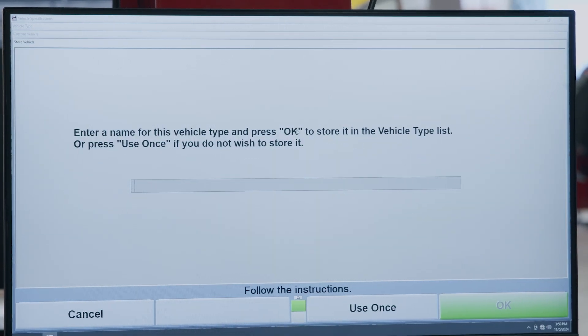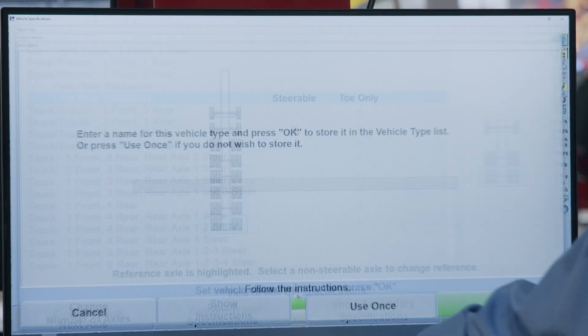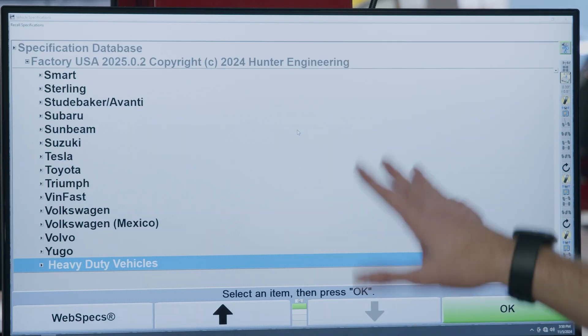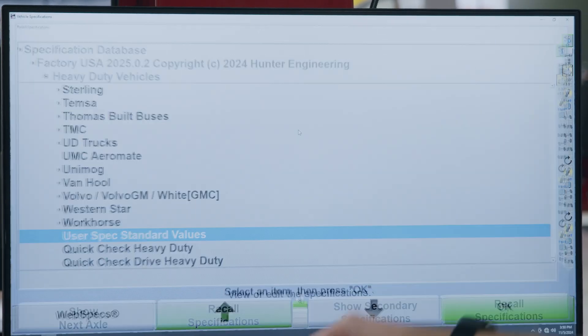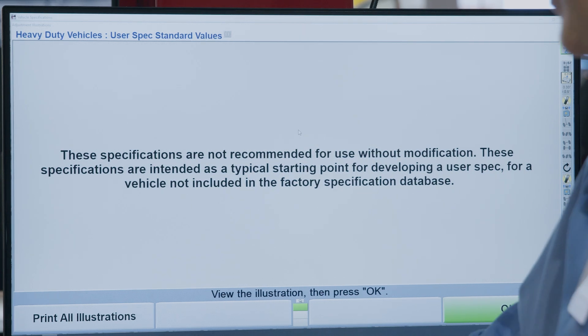So let's go ahead and pick that. I can save it, or I'm just using it once here. Now I can select my specifications. We've got default specs built in that you can use for trailers, and you can customize it to your needs however you'd like.